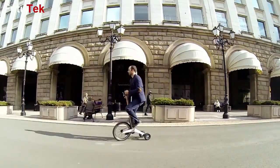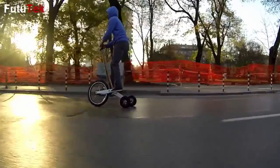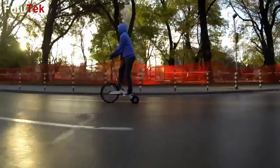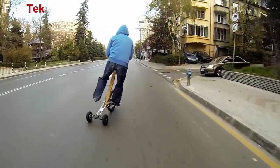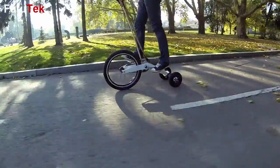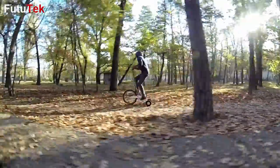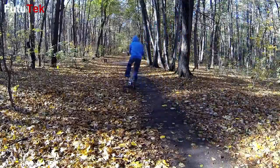Half Bike transforms commuting from a monotonous task into a vibrant part of everyday life. The pure joy of riding might be just enough for you to get out and have some fun. It's great to move around town for short distances, yet small enough to take on board public transport for longer trips. If you just want to do some exercise, it's perfect for a Sunday morning ride in the park.